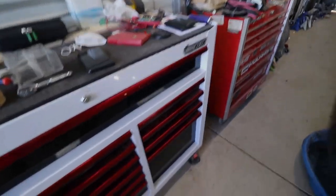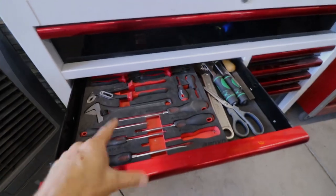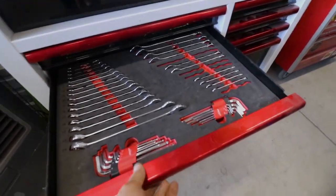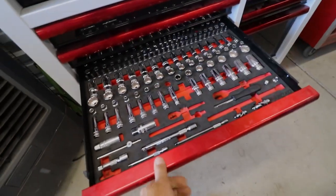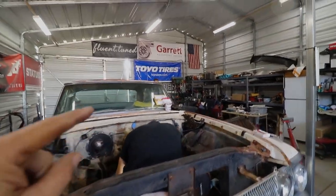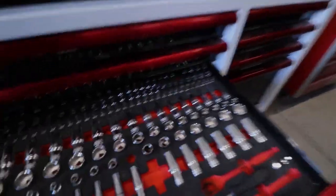Hey, while these guys are working hard over there, I want to take a moment and talk about our Boxo tools. Check this out — Boxo has this really cool eva foam, I think it's called, that keeps your tools organized. We know exactly what's missing, and hopefully those tools are out on the car right now. If you guys go to Boxo USA and put in maniacs10, you should be able to get 10% off on any of the Boxo stuff.